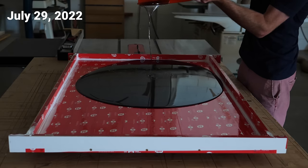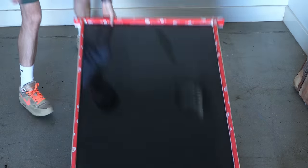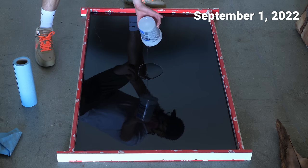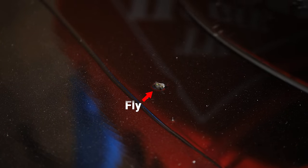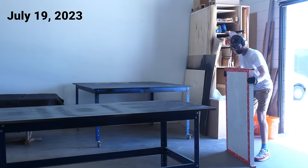That was on July 29th, 2022. Then here we are on August 1st. Then again, another month later on September 1st. Several months and multiple fly burials later, I figured that I had enough epoxy. And that brings us to today - July 19th, 2023.